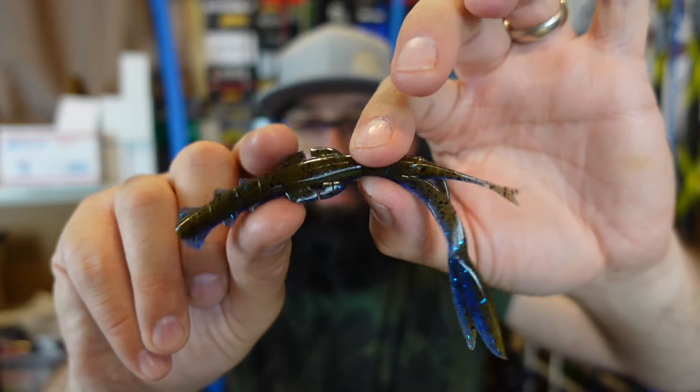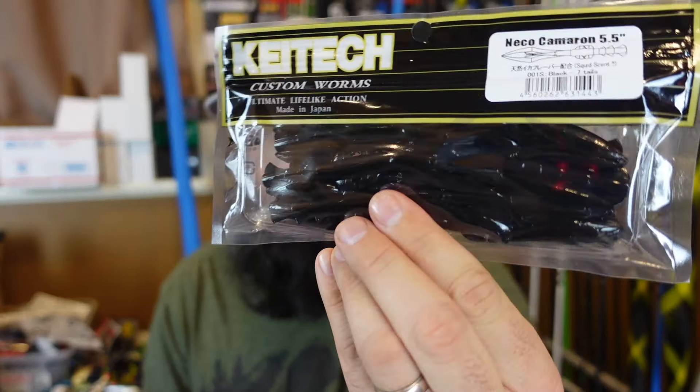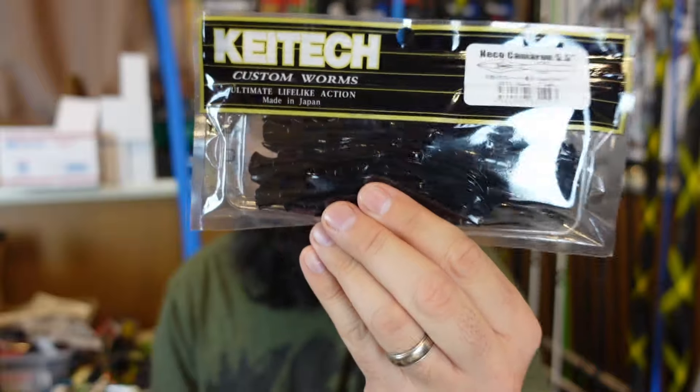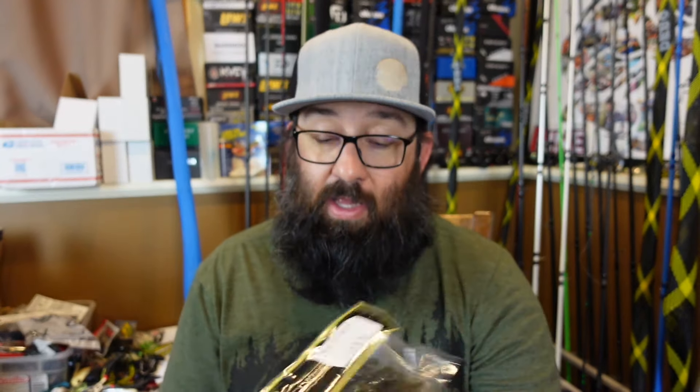This is the Okeechobee craw color — green pumpkin up top, pretty blue with flake on the bottom. I also got the regular black — just a black silhouette. And green pumpkin PP — not sure what that stands for, but it's just regular green pumpkin. It's got that squiddy smell. I love the smell of Kytec. These are not anything new, we'll have to see how they do.